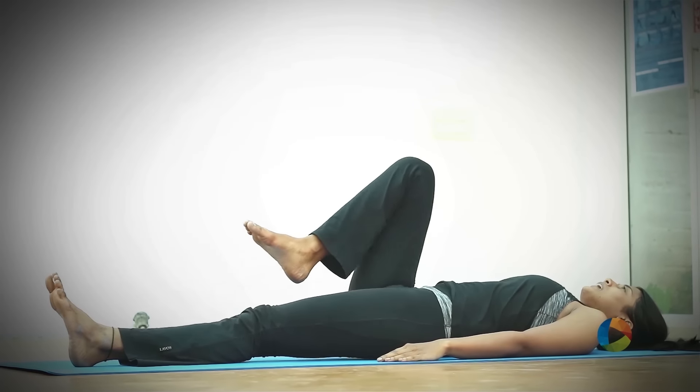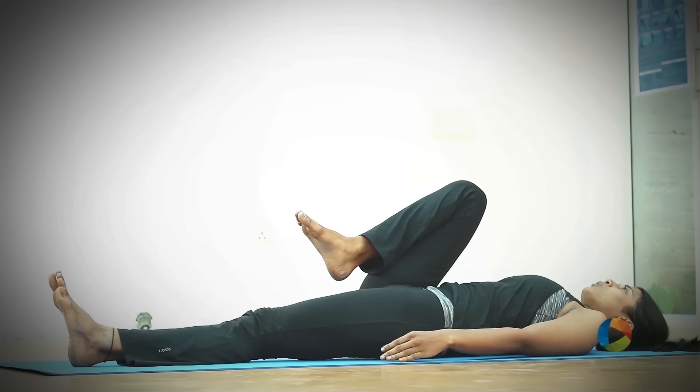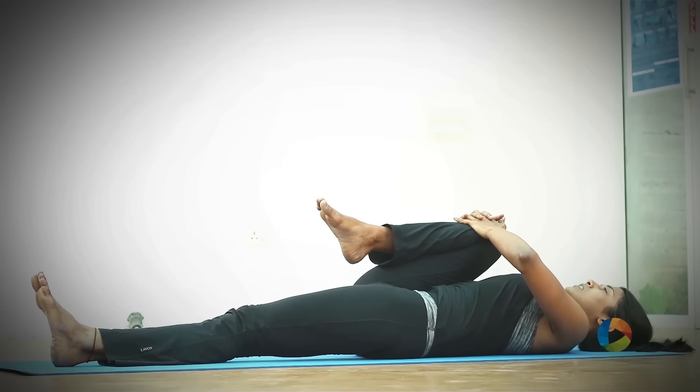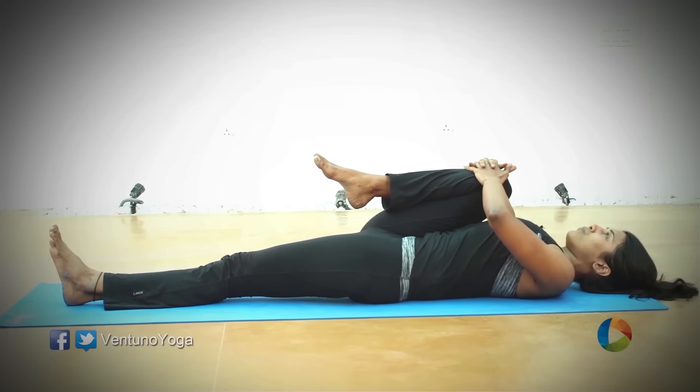Gently take your right knee closer to your lower abdomen, interlock your hands, press the knee closer to your chest, and stay here for 4 to 5 breaths.